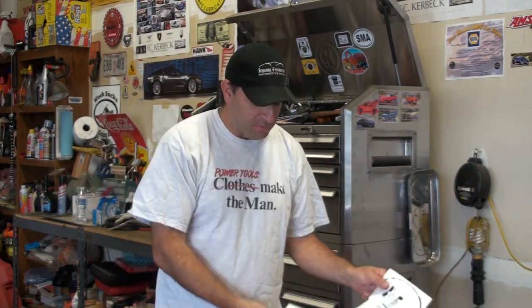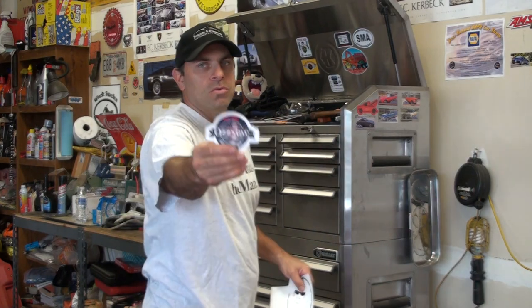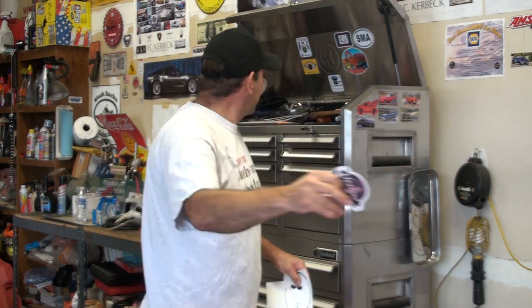Thanks guys, I appreciate it. If you guys want to send me a sticker and I don't have your sticker on my box yet — I'm just starting to collect them — send me a sticker and I'll send you one of mine. We'll get you set up with one of the cool new Ozstar stickers. I don't know if you can see it or not, but it's there. Anyway, let's get this on the box. Thanks for watching guys. You heard what the girl said — don't forget to thumbs up, subscribe, like, all that good stuff. I appreciate the comments. And we'll see you on the next one. Take it easy.